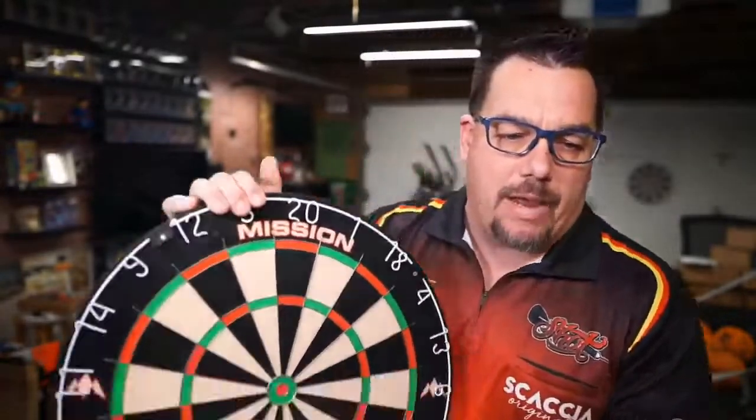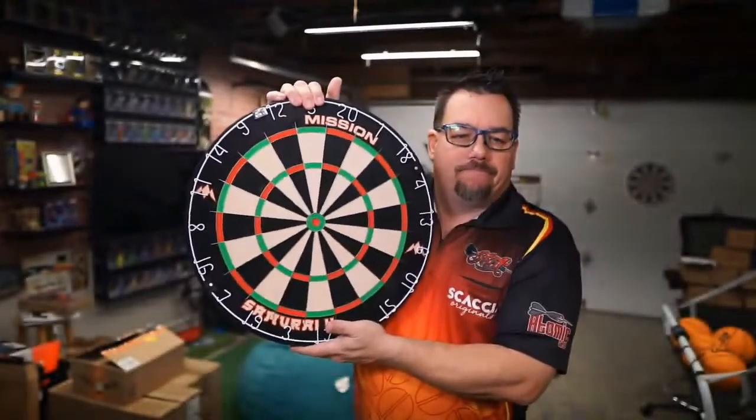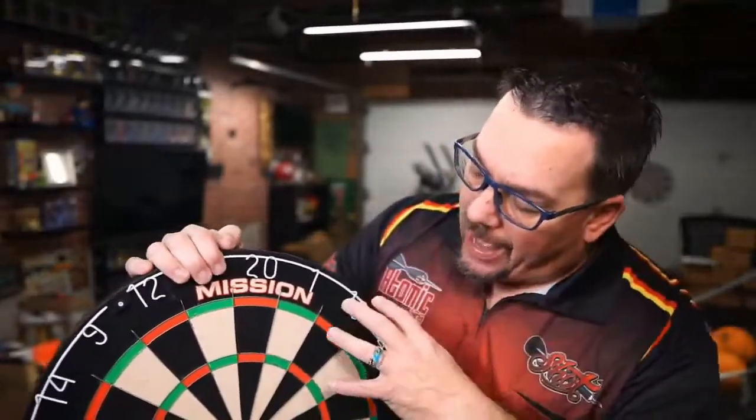Alright, so today we've been taking a look at the Mission Samurai 2. I noticed when at the oche that spidering effect — that older spider web look, basically that effect where you can see the black lines that kind of ran through, where you could tell that this was a section of the sisal. That's a little more prevalent when you're standing at the oche than up close looking at it.